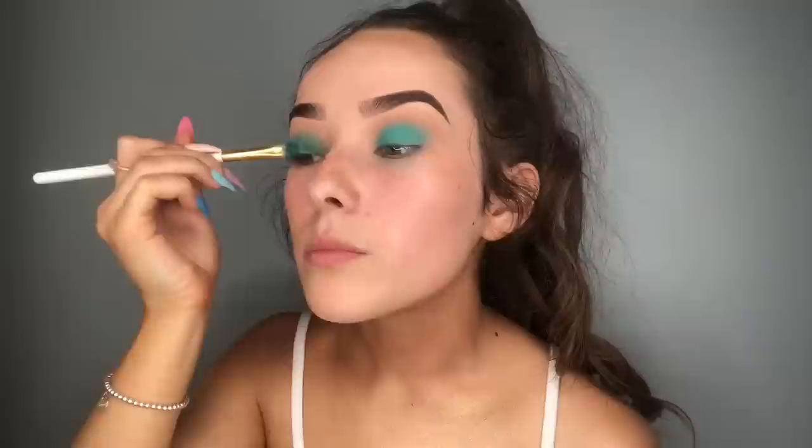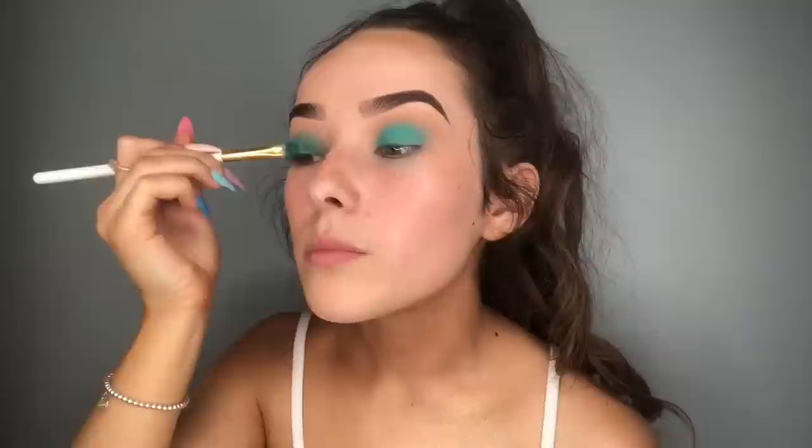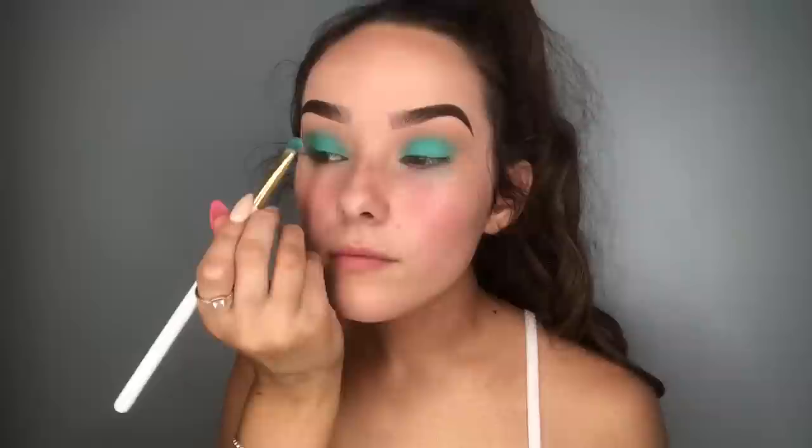I'm going to be taking my carnival palette and taking the shade mint over the green because it's a lot more vibrant. I'll pop it over the other eye. I'm going to keep building this colour because as I blend it, it fades away a little bit. One more time I'm just going to go over the green to make sure it's as pigmented as I can get it.